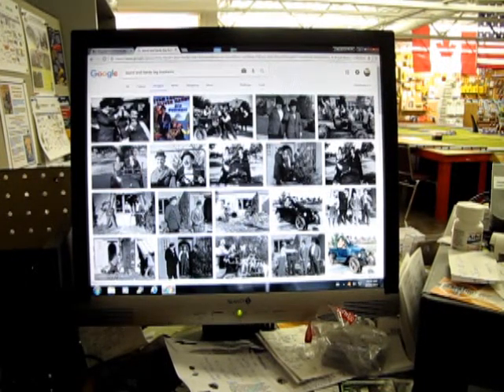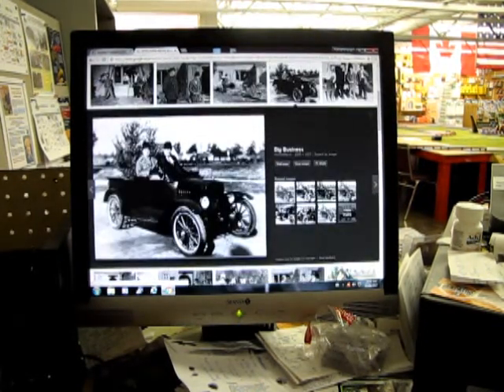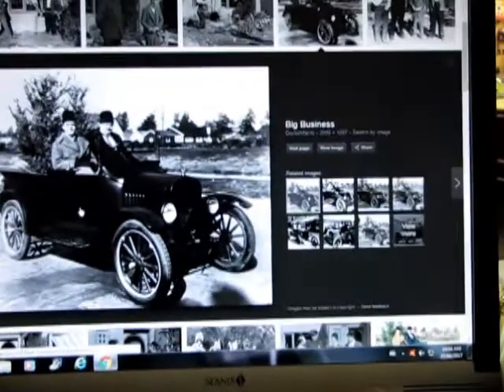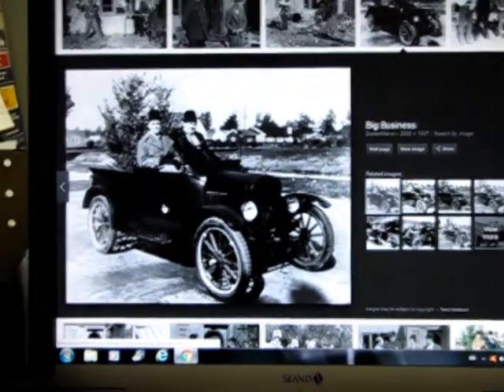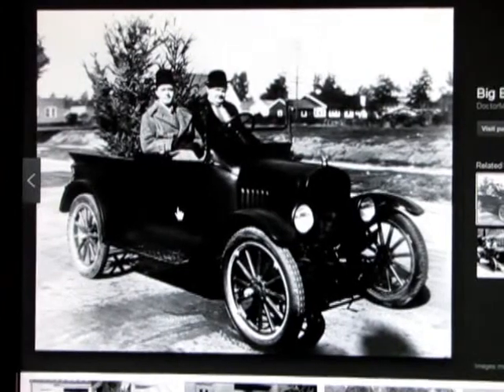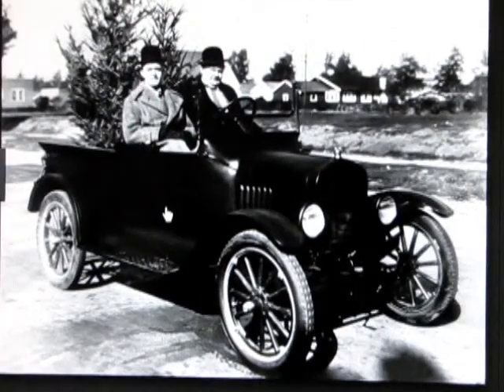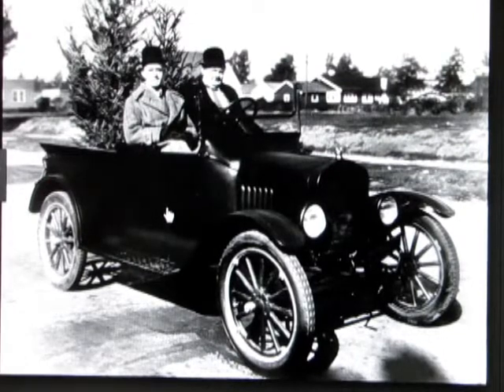So here's an interesting question. In the 1920s, in black and white film — there's a picture for Big Business — black and white film of course takes color out and replaces it with grayscale. So now the question is — I'll zoom up here — what is the actual color of clothing and whatnot that they're wearing?